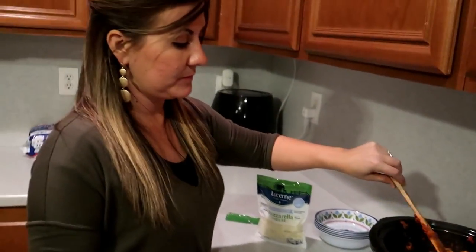I'm going to probably serve this with a side of corn. And we're going to get each of the kids taste testing it, you guys. So you guys will get to see how they like it — we've never had it, so we'll see. Come have dinner with us.